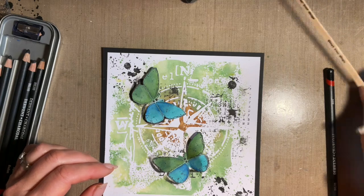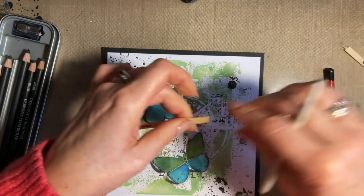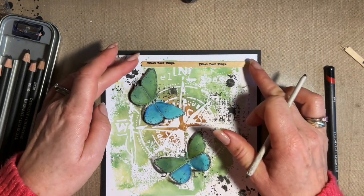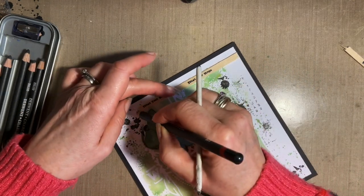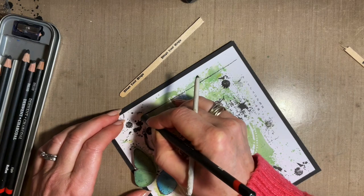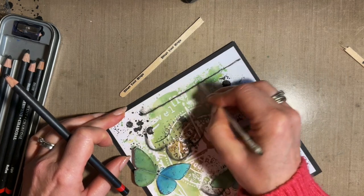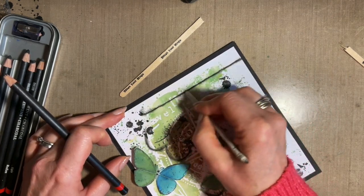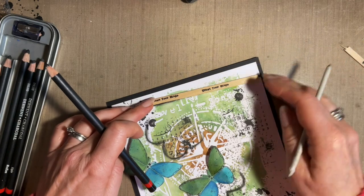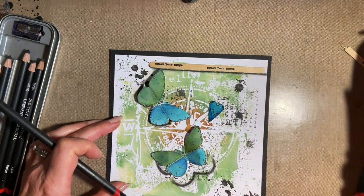Hearts — where are we going to have our hearts? So back with our coffee stirrer, give it a bit of a tear. That's going to have to go there. Just put the line under there and smudge it up a bit. Smudging it makes it look better but also it fixes the charcoal to your card — so it is worth doing. So that's going there. Put the butterfly back and the hearts.